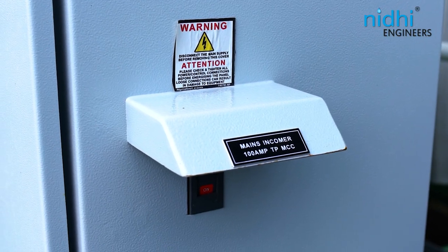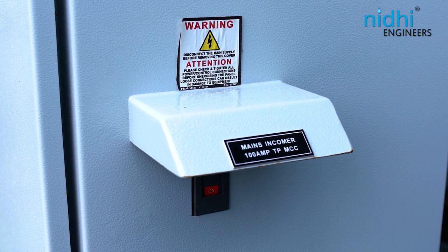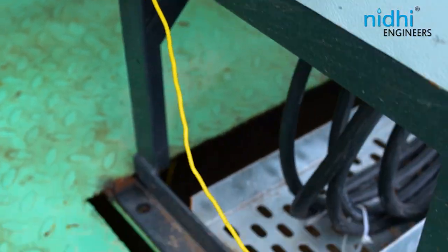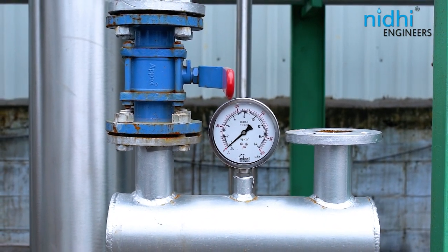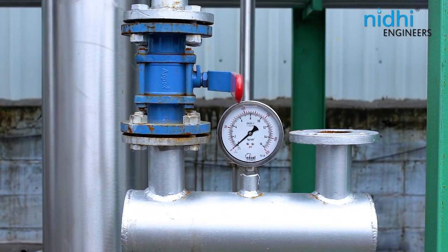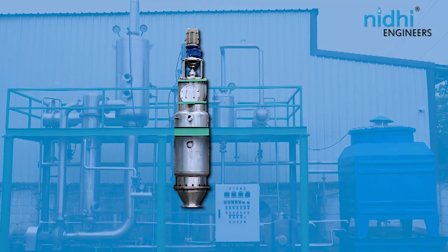We prioritize safety in our design, ensuring double protection with ELCB and body earthing for electrical shock safety. Mechanical safety is guaranteed with a pressure gauge at the steam inlet header and a pressure safety valve in the ATFD jacket.